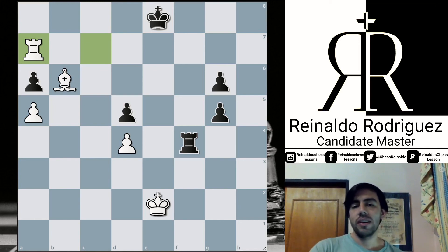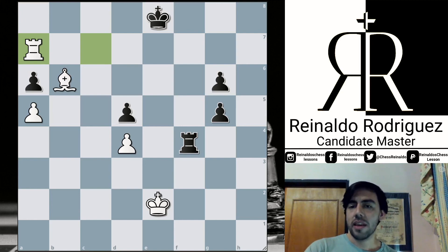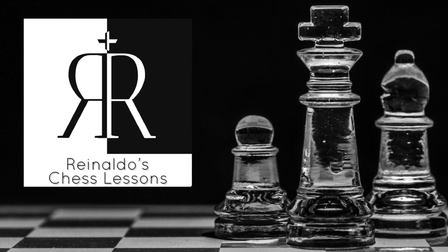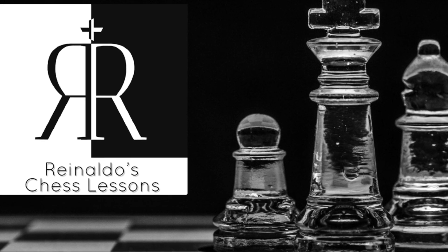Because otherwise they may just keep making draws without a finish. So the Armageddon is, in my opinion, an interesting way to force a decision. Well, okay, having Giri playing those kind of tie-breaks — okay, it's not a surprise — a lot of draws as well. So well, this was the analysis of this exciting Armageddon. I hope you enjoyed the comments and the content. Don't forget, if you enjoyed the video, like and subscribe, and don't forget the channel. Thank you very much, and hope to see you in a new video. Bye!